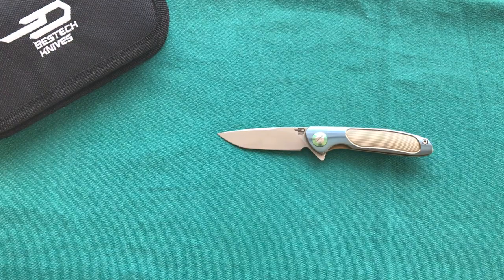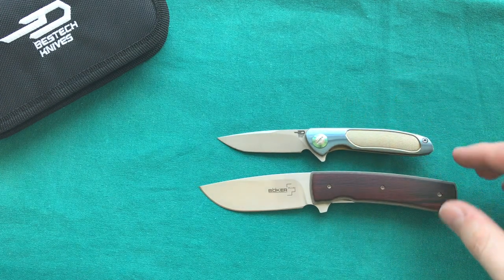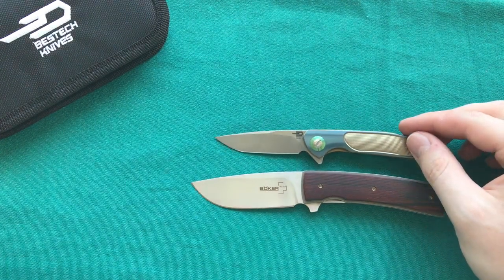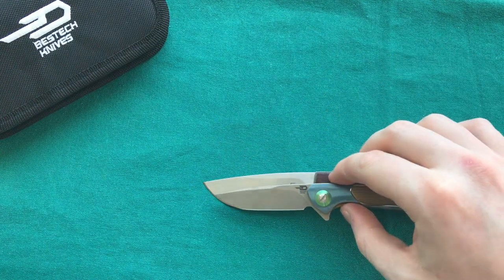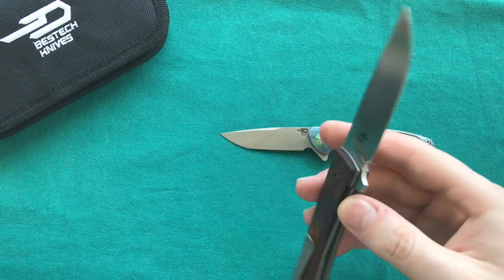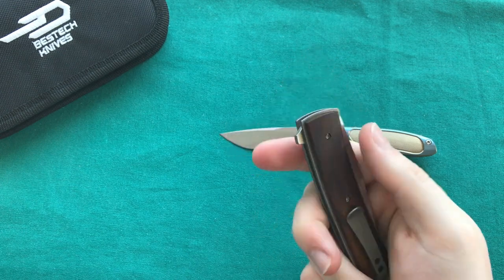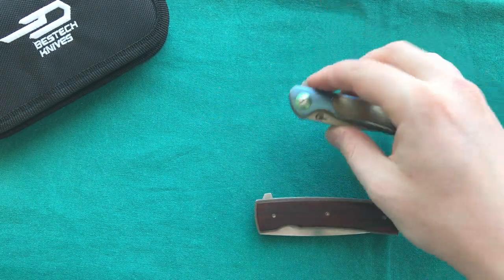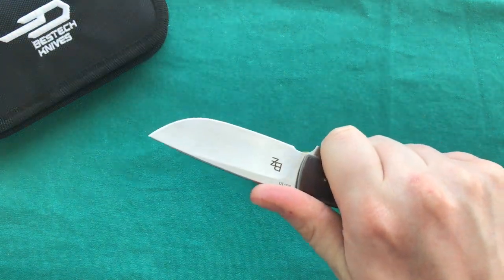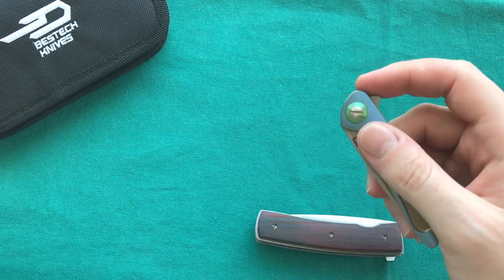The next comparison is the Boker Plus FR — a great Brad Zinker design — which is quite a bit larger in every dimension, and even that is a very small knife. This shows how small the BT1705 really is. Blade-to-handle ratio on the BT1705 is quite good — you get a nice amount of cutting edge for the overall size. The Boker FR I carry sometimes as my main blade, giving a full-finger grip and hand-filling feel for actual work beyond the light tasks suited to the 1705.